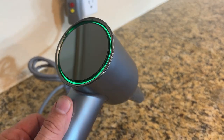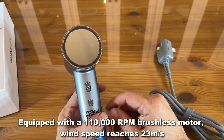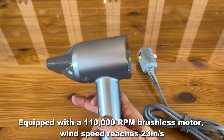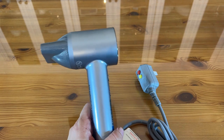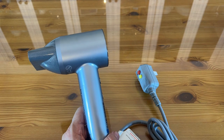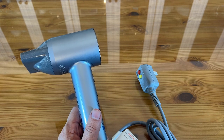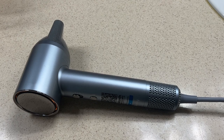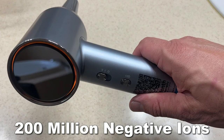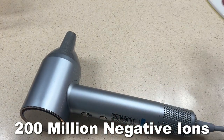Let me tell you a little more about it. This has a 110,000 RPM high-speed brushless motor. Brushless motors use less energy, which means they're just more efficient. Top air speed of 23 meters per second. It dries hair in half the time of regular conventional hair dryers, and it works fast — like five minutes to dry a big head of hair. It gets rid of frizz and dryness and boosts shine with negative ions.